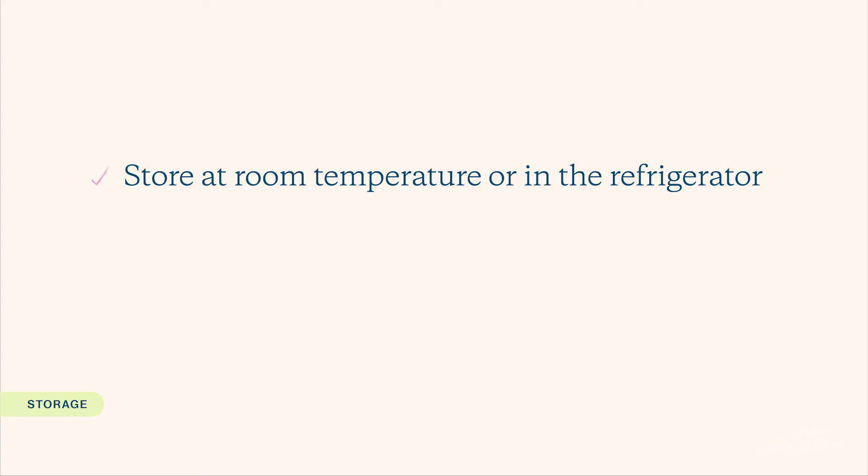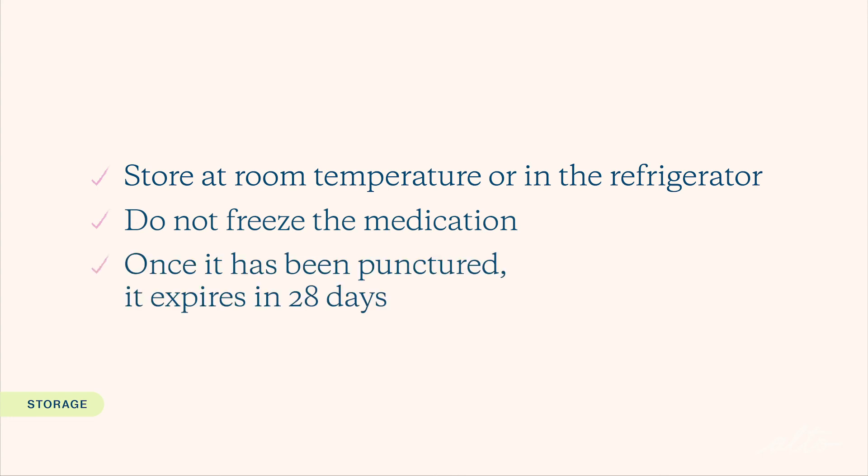Let's talk about storage. This version of Leuprolide is generally stored at room temperature, but it can also be stored in the refrigerator due to its wide storage range. Do not freeze the medication. Once it has been punctured, it expires in 28 days.